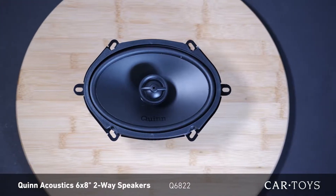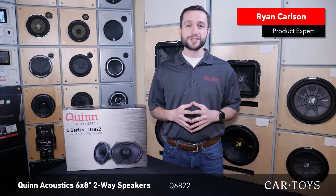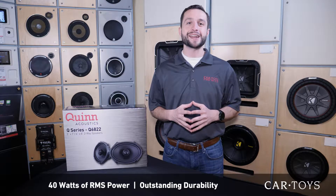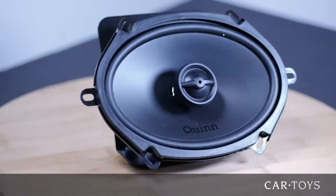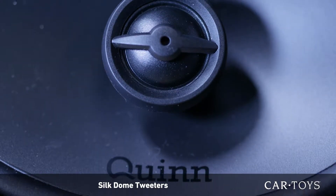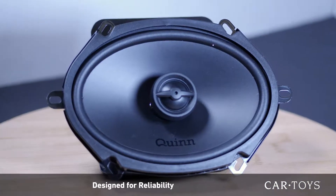The Quint Acoustics Q6822 is a 6x8 inch two-way speaker system with 40 watts RMS power handling and outstanding durability. Featuring computerized design testing, tinsel-led technology, and silk dome tweeter, these speakers are designed for years of reliable use.